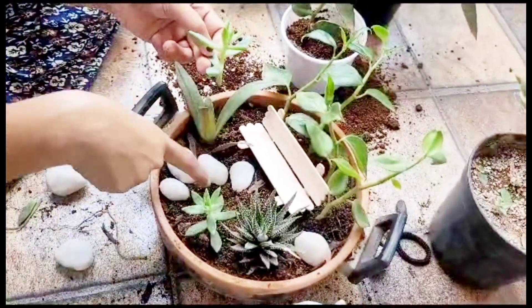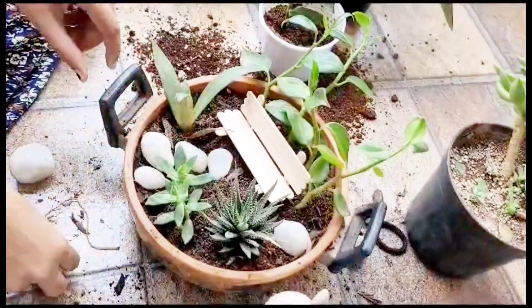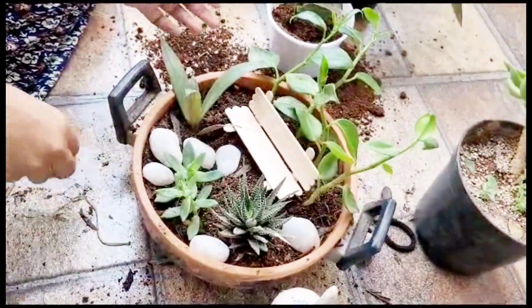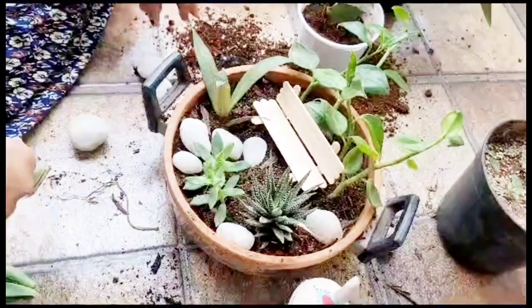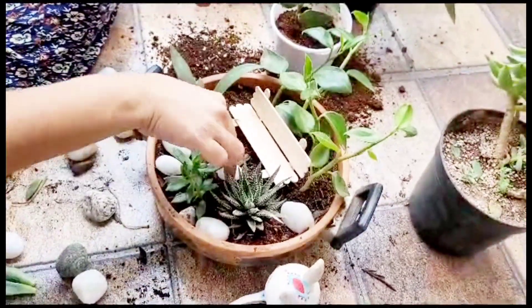For decorating, you can add some colored stones or plain white stones in portions where there are gaps. You can also add some artificial pearls inside to make it more attractive.